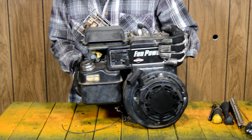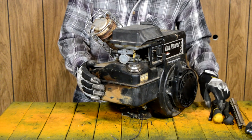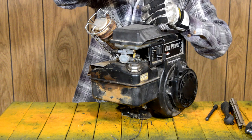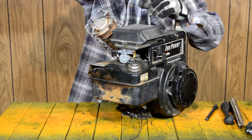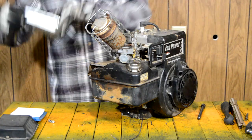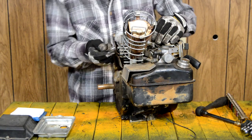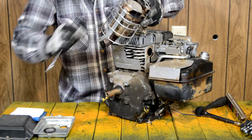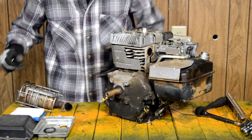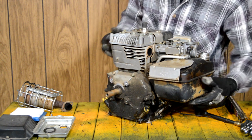First thing we're going to do is pull off this leaky fuel tank and carburetor because we have to remove it anyway and it stinks. I'm going to try to get this outside of my house as soon as possible. We're taking off the screws that hold down the air cleaner assembly — they're just 5/16ths, all standard. I only got 25 bucks into this engine and it's not going to see a whole lot of runtime. It's not something I have to rely on — it's just a toy.